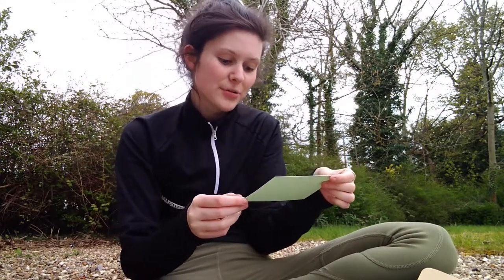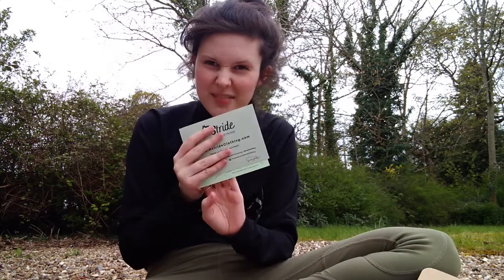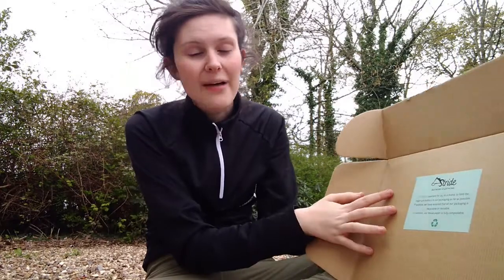When I opened it up there was a lovely little handwritten note from Sammy and the team at Astride, as well as their normal little flyer, which was super cute. There's also a little note on the box that talks about how they're trying to be sustainable and not use single-use plastics.